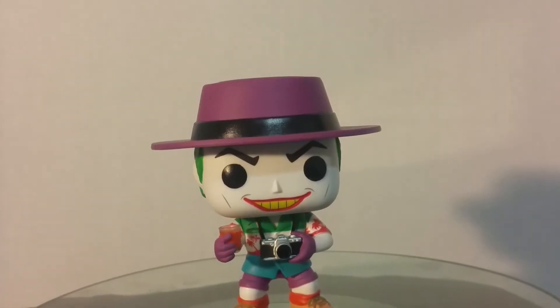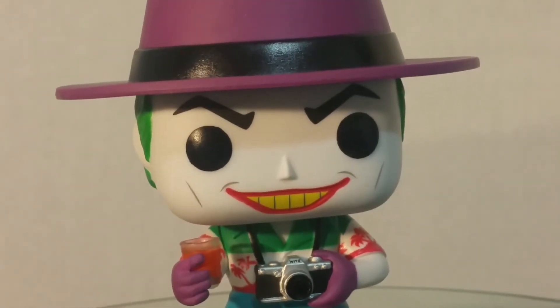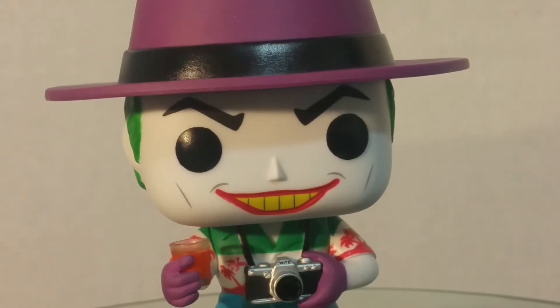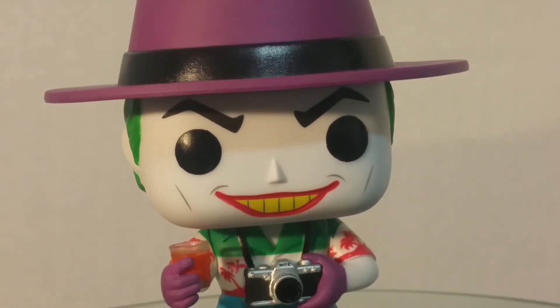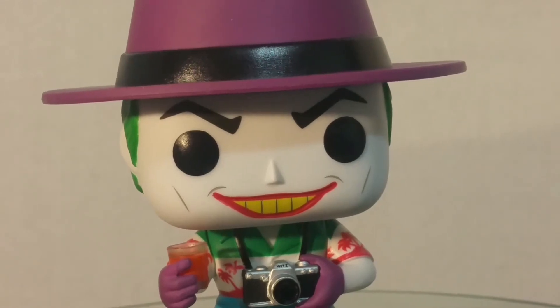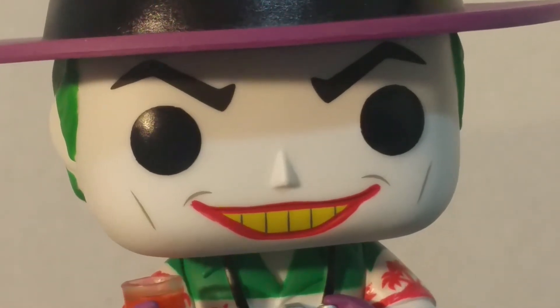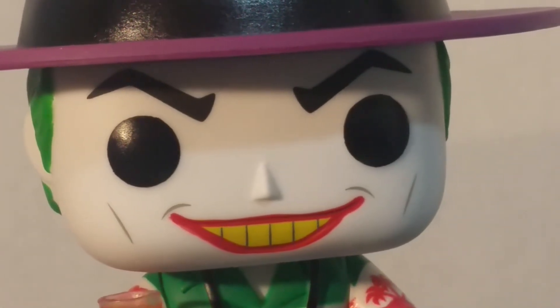Let's zoom in on the face first. The face is really well done. I'm not sure if it's the same as the other Joker — I don't actually have any other Joker besides the Dark Knight movie Joker, the Suicide Squad Joker, and the Arkham Asylum Joker, which are completely different. I don't have the comic Joker, so I don't know if it's the same head sculpt. But I really like this head sculpt. The smile is really well done, and the paint is actually really well done. Everything is pretty sharp, and I like that his teeth are yellow too.